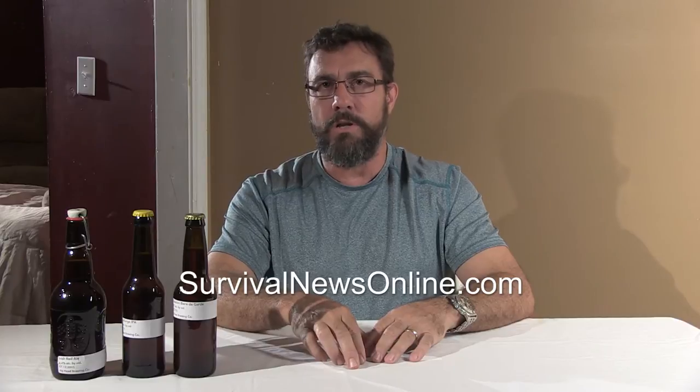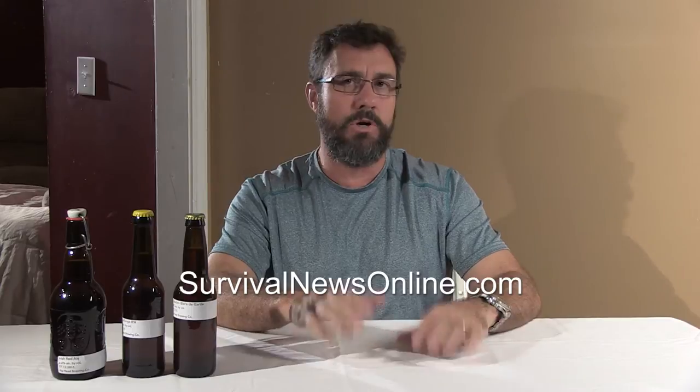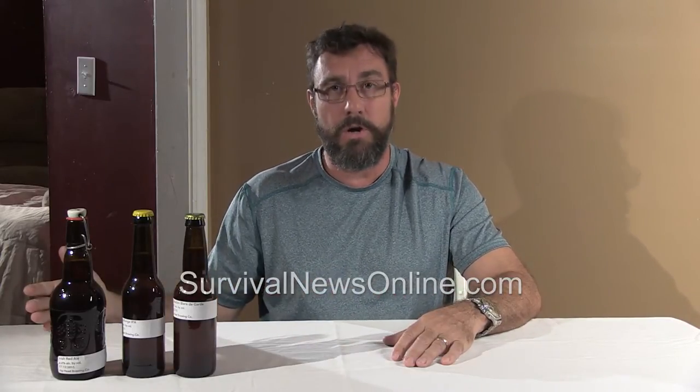My name is Manny. I've been blogging, writing articles, and making videos for a long time. I have a blog at survivalnewsonline.com that talks about preppers — how to get ready for likely emergencies. If you live in Florida you've got to get ready for a hurricane. If you live in California, earthquakes are going to be an issue. If you live in the Northeast, you've got to be prepared for ice storms and blizzards.